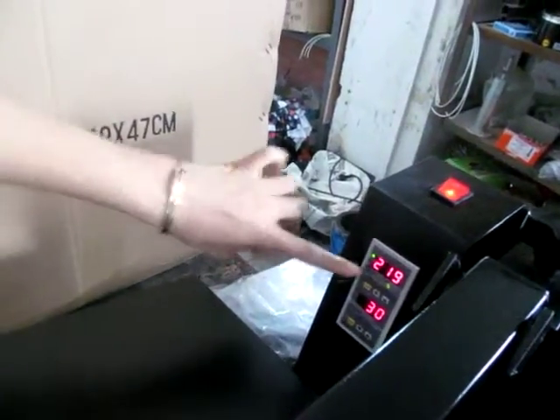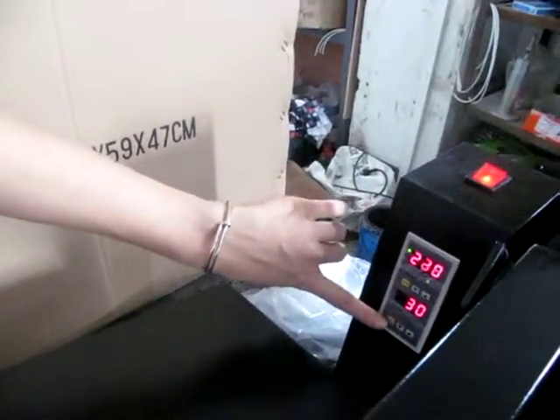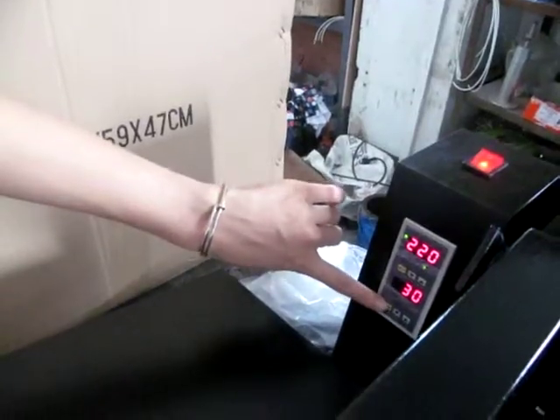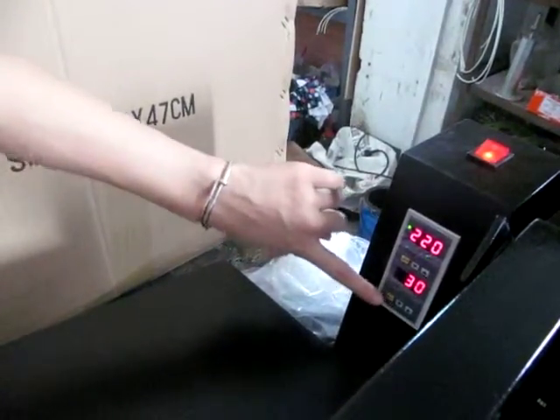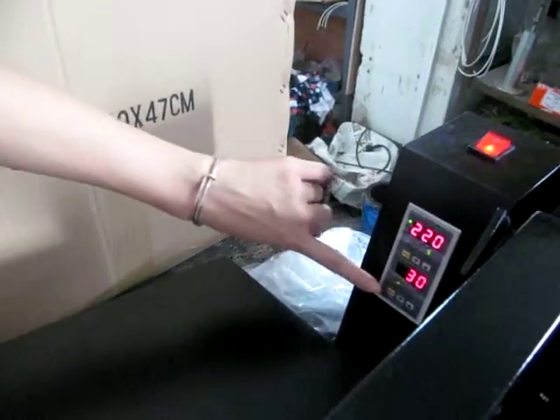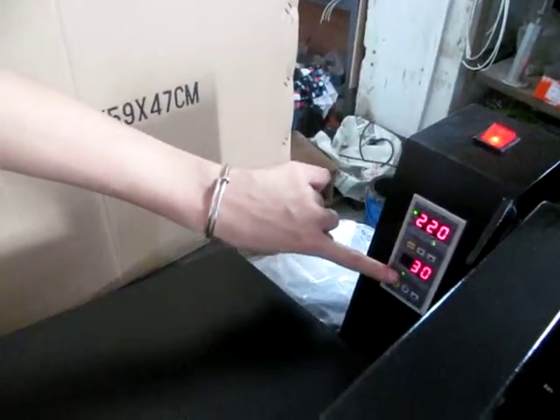Now the machine begins to heat up, and the second row is the time setting. First, we press the SCT button once and we enter the setting mode. This light lights up.